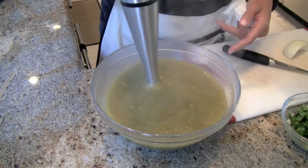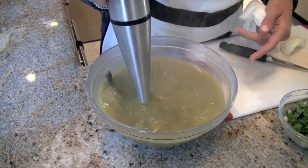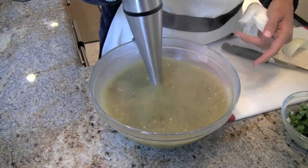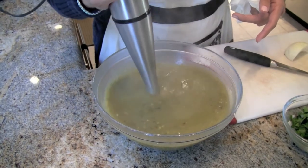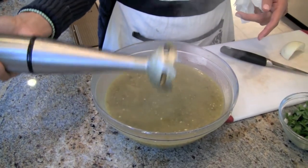Just to recap: you need about 10 tomatillos, 3 to 5 (up to 10) chiles serranos, garlic, about 1 teaspoon of salt, 5 tablespoons of olive oil, and a little bit of chicken broth powder. You put it all in the pan and now it's ready to be served.